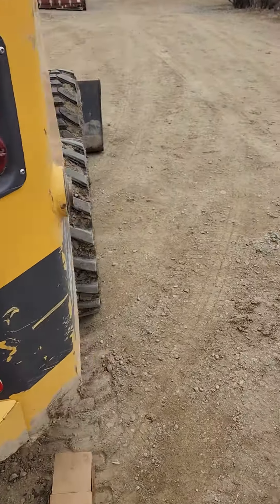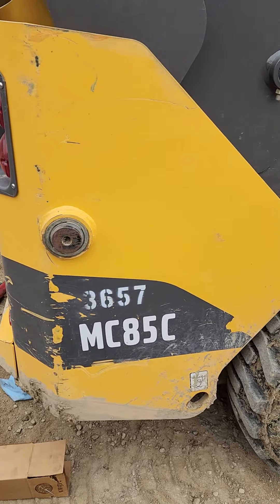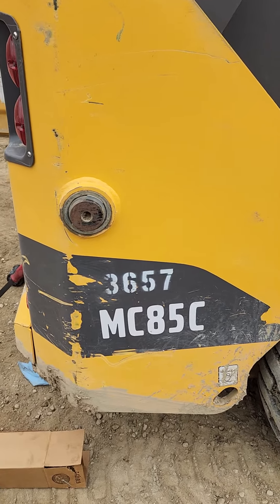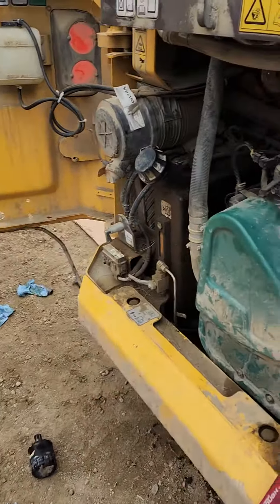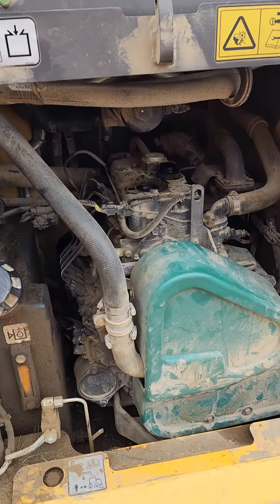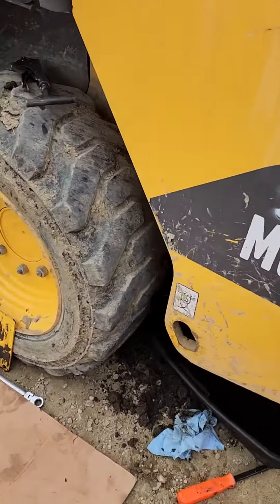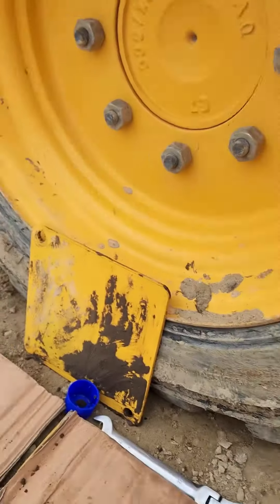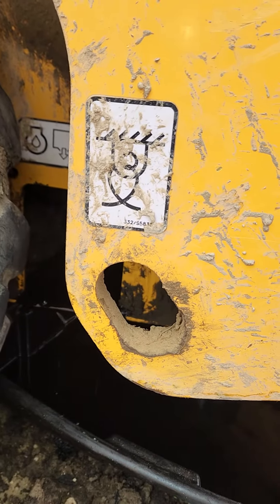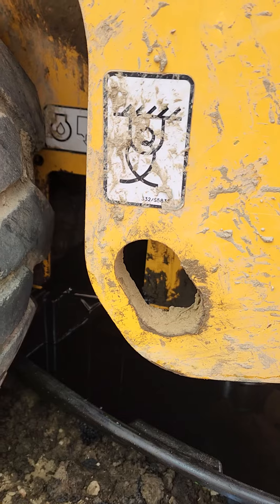Just gonna shoot this video for the Volvo MC85C — just decided to change oil and there's a problem. First of all you have to open this small door here, and there is a hose for the antifreeze.